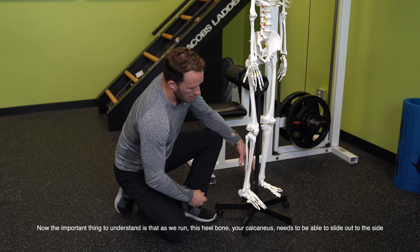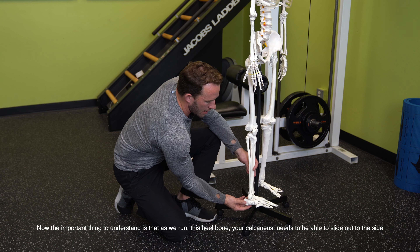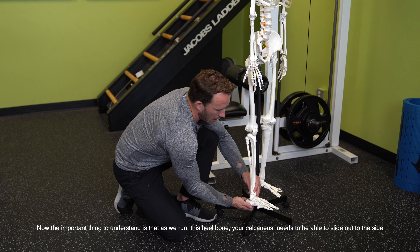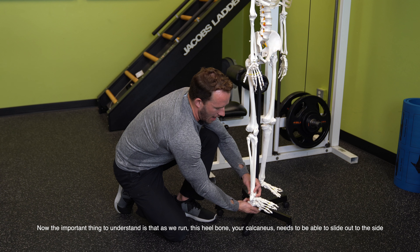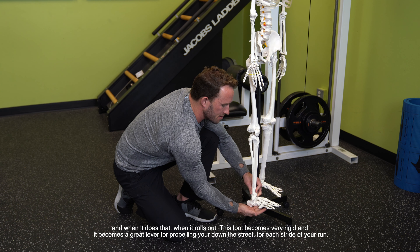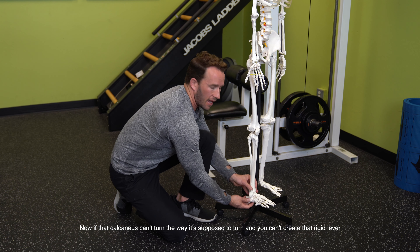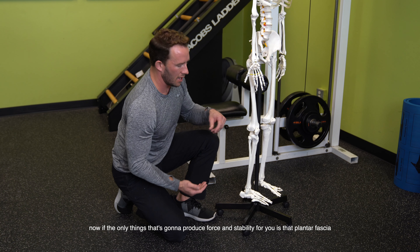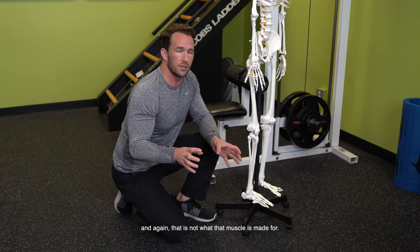As we run, this heel bone — your calcaneus — needs to be able to slide out to the side. When it rolls out, the foot becomes very rigid and it becomes a great lever for propelling you down the street with each stride. Now, if that calcaneus can't turn the way it's supposed to turn and you can't create that rigid lever, the only thing that's going to produce force and stability for you is the plantar fascia — and again, that is not what that muscle is made for.